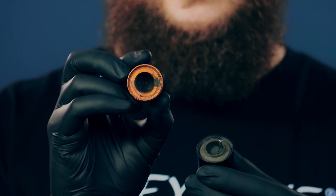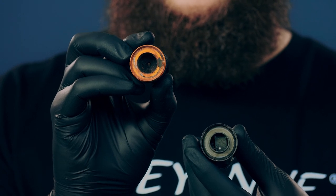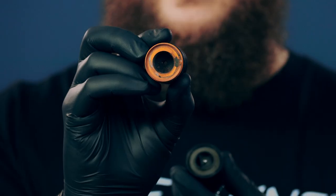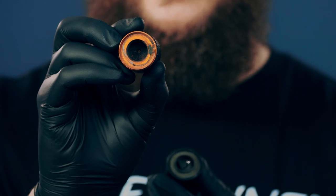This is a tattoo machine we received in our service department and everything you see here which is black should be orange. So a lot of pigments entered the machine. This is not really a piece of tattoo art — this is a danger for your equipment and for your customer.